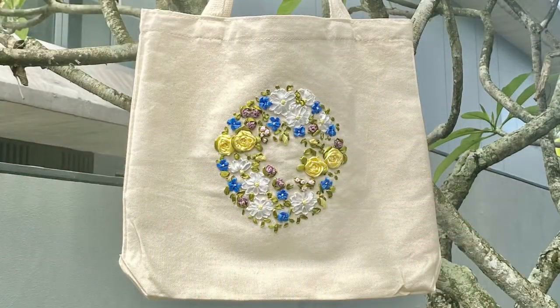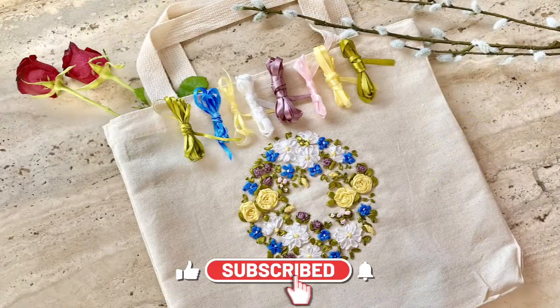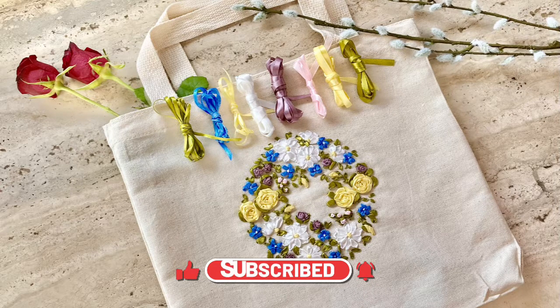Thank you for watching this video. I hope you enjoy your tote bag. Don't forget to click on the subscribe, like, and notification buttons. See you again next time. Bye-bye.